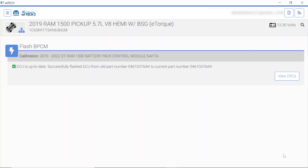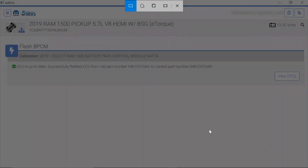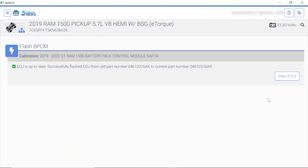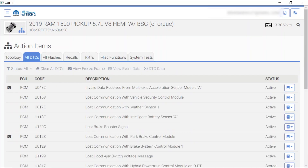I'm going to go ahead and take a screenshot of this because this is good stuff. Always screenshot your work so you can see that you did it properly. Let's go ahead and hit view DTCs one more time. Now we've got a bunch of active codes again — I'm going to go ahead and cycle the ignition key. I'm going to go ahead and turn this off and let it sit for a second.